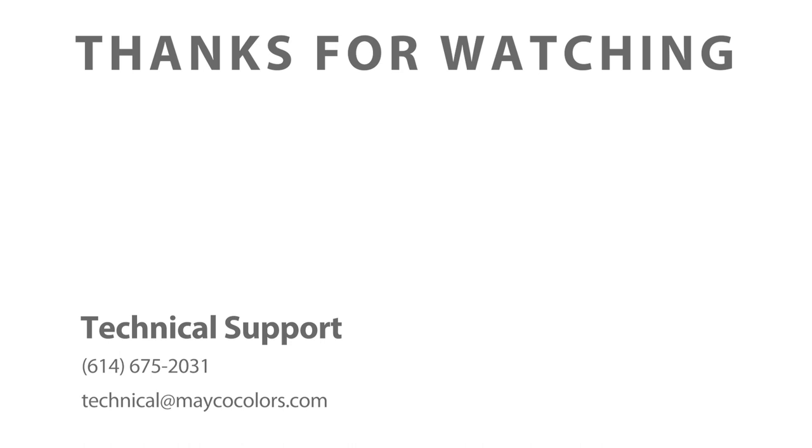Thank you for tuning in, and we hope that you found this video helpful and informative. Check us out on YouTube for more product education and tutorial videos. If you have any questions, please don't hesitate to reach out to our technical team. Happy glazing!